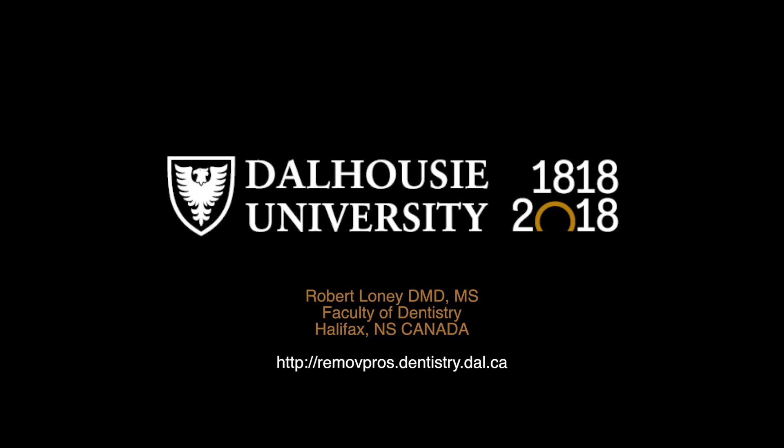This is the first in a number of videos on denture adjustments. Look for the others on my website or my YouTube channel.